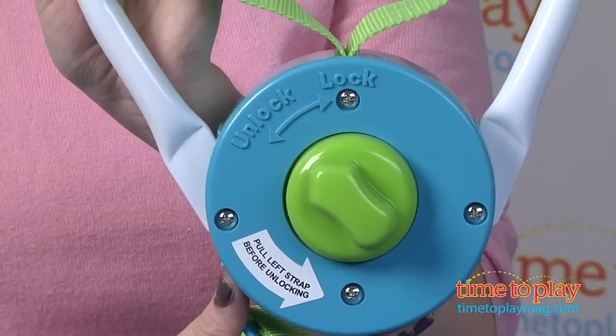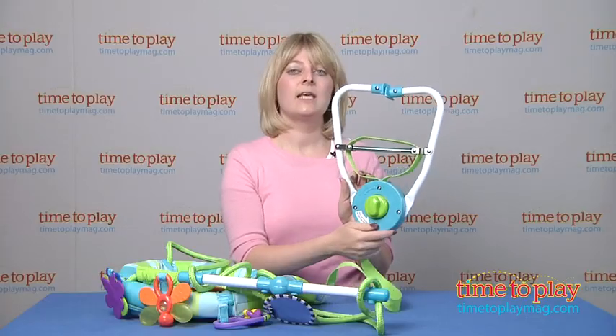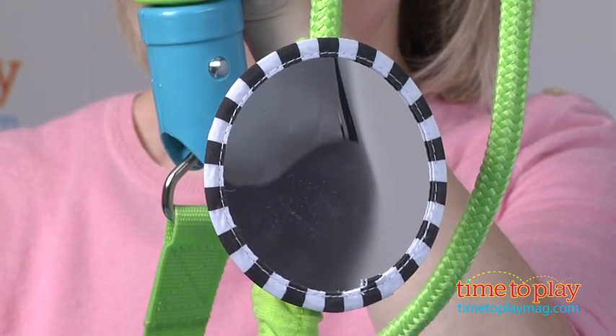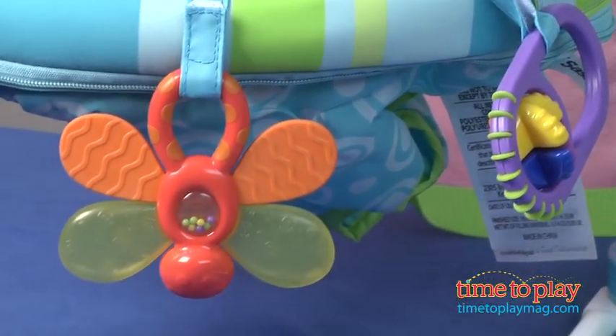Once it's adjusted, there's a little knob here that goes from unlock to lock, and that keeps it safe and secure while your child is bouncing around. There are also some toys — we've got a mirror, a crinkly bug, and three little rattle teether type toys here on the front.